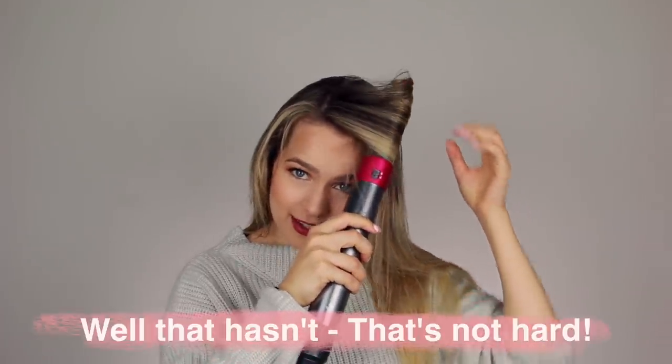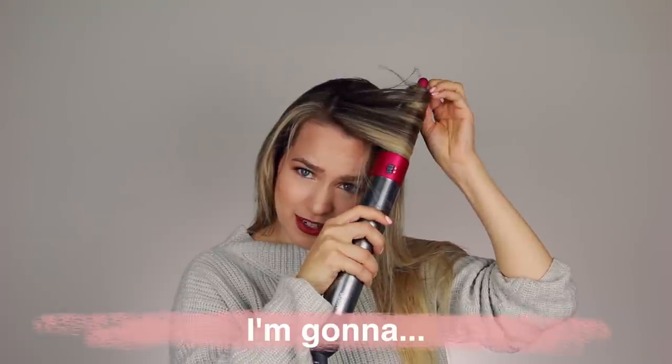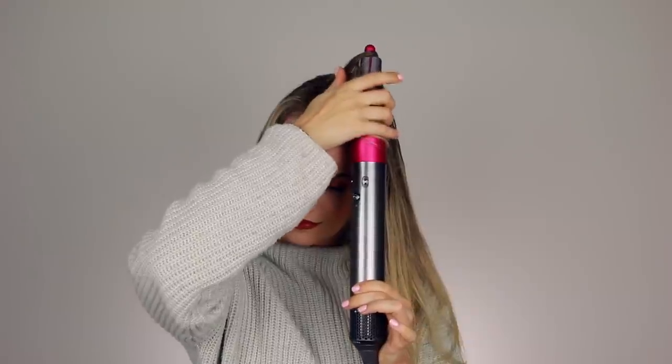I just want to test this on a piece of hair to get started. Oh my god! That's not hard at all. Very bouncy — much bouncier than the curls I did with my curling iron, and I think really pretty. The ends are so curled. I don't like that it's not curled up here, but it is very curled down here. So that's something I'd definitely want to work on. But I am not upset.